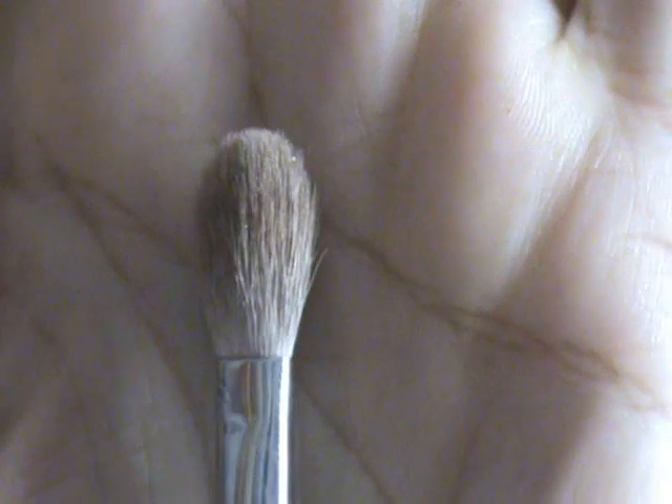Taking the MAC 217 brush, which is a nice fluffy blending brush, I'm just going to go over the edge of the shadow we just applied to blend it out and make the lines a little less harsh.